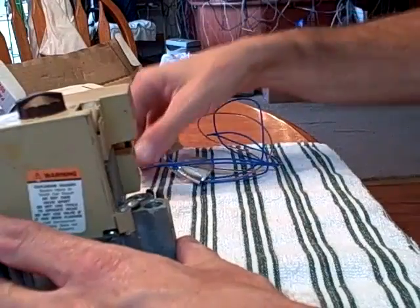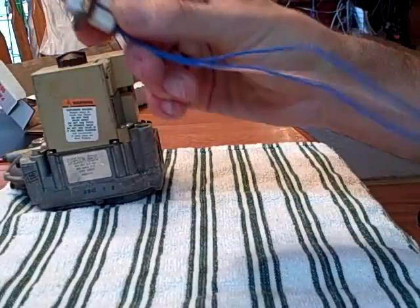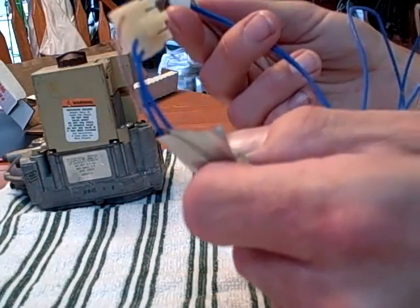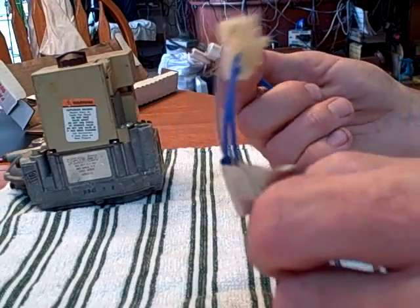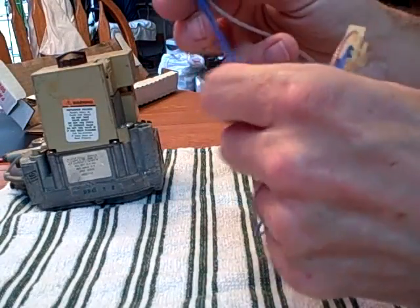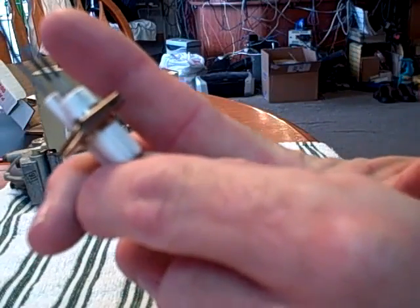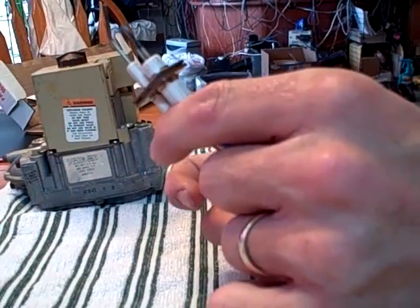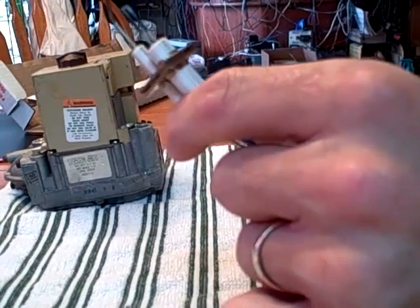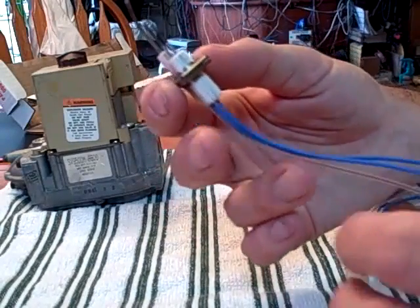The igniter looks absolutely nothing like a normal hot surface igniter. This one — and I hate these — if you're calling to order one, tell them it's for a smart valve. It's the little two-blue-wire thingy; they'll know. It has four pins, only three being used: two for the igniter and one for the flame sensor. Look how tiny the igniter is compared to other ones. The plus side is it typically lasts longer than larger ones because, as one of the guys was posting yesterday, the larger ones take longer to heat up and cool down, so they get more stress on them. This one heats up and cools down quick.